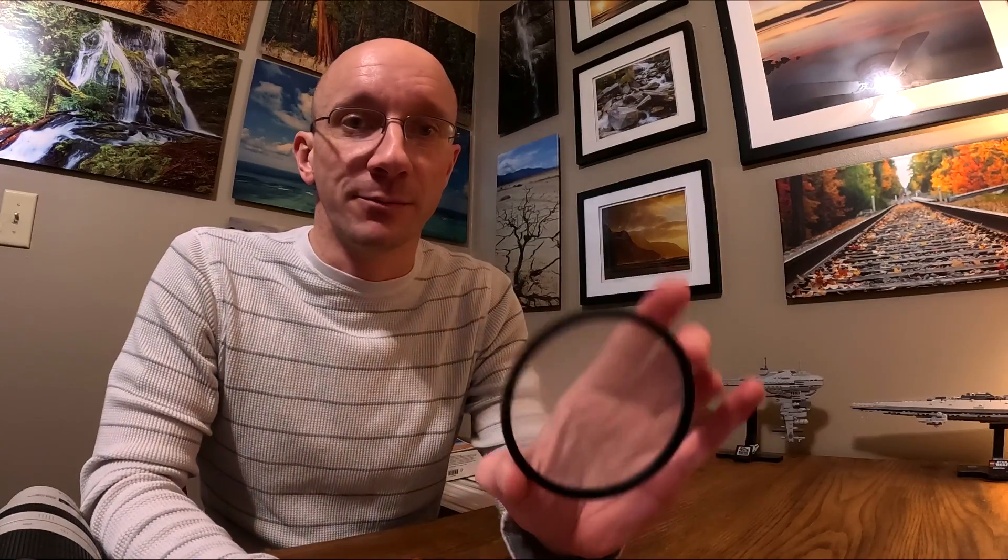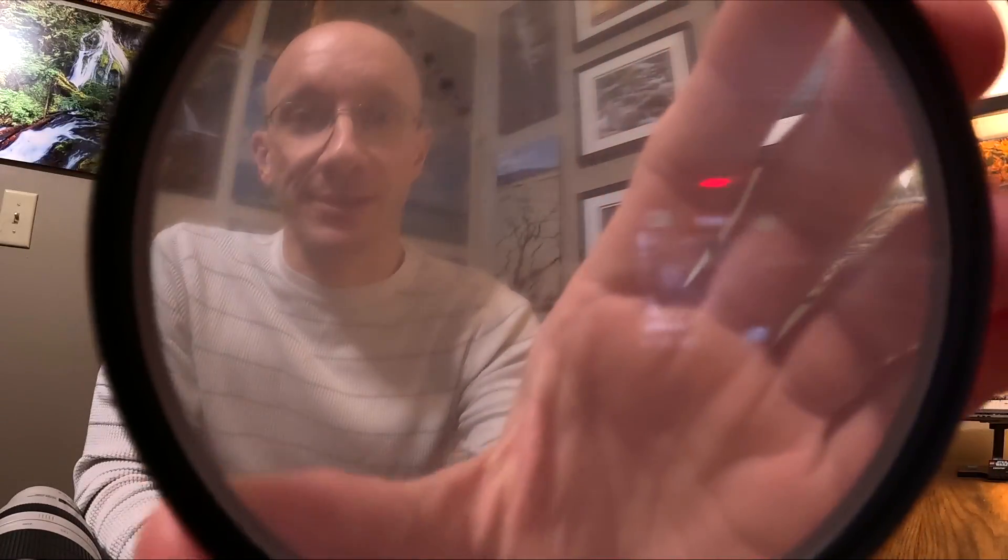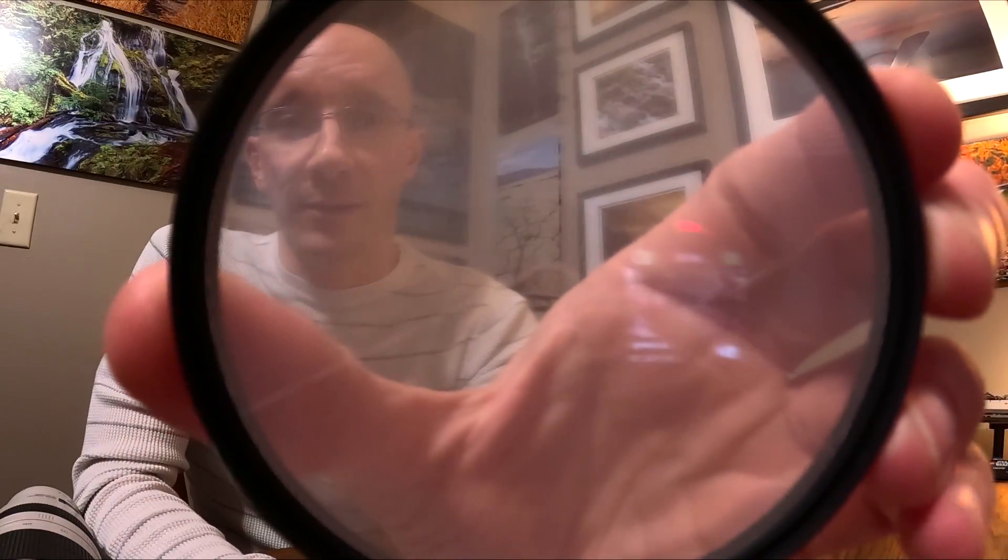I haven't decided if I want to keep my Move Shoot Move just for the half-speed time lapses. The main reason I ended up on Move Shoot Move's website that day was because I was looking at the star focus filter. There are a bunch of little lines on this filter that create a certain diffraction pattern across bright stars so you can tell when it's actually focused.